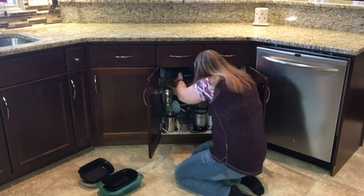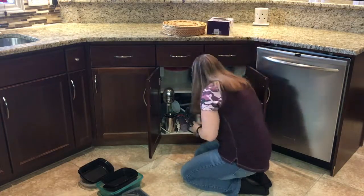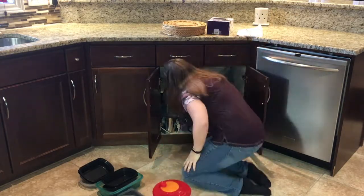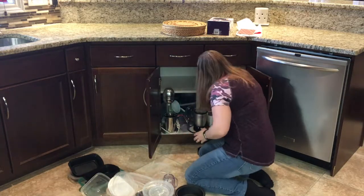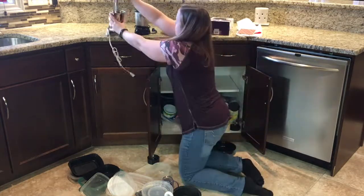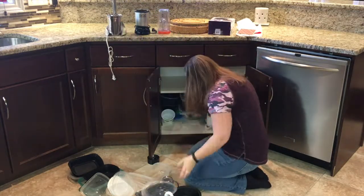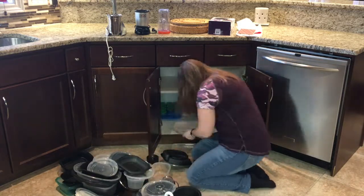The first part of the process is pulling out everything in this cabinet just to see what is there. As I pull out the items, I'm determining the like items and gathering them together in one pile. The small appliances I'm putting in their own pile. And then anything I don't want right away I'm going to be tossing to the side.